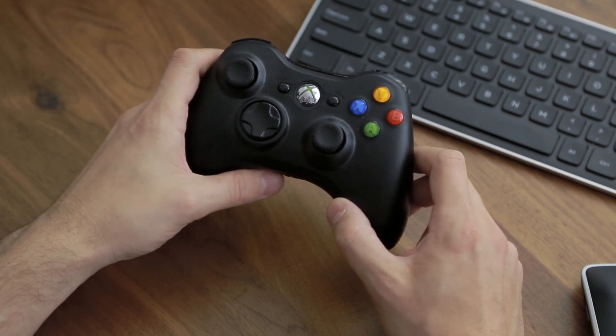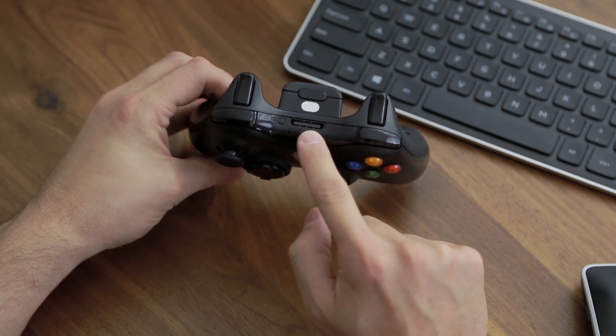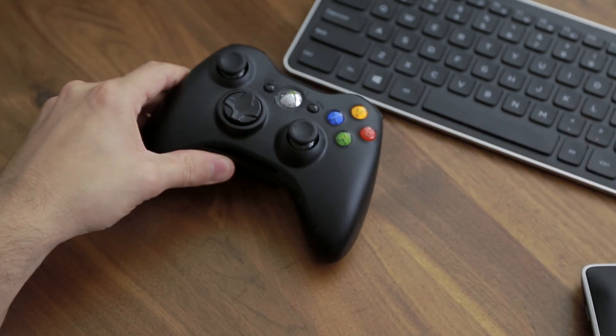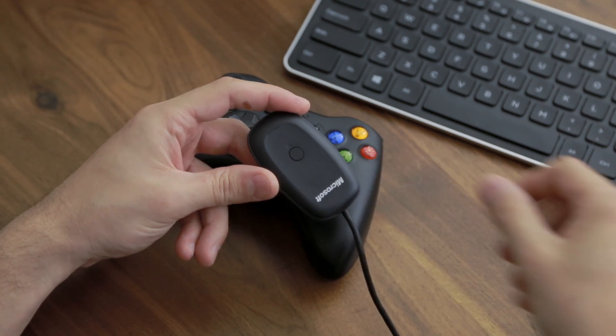Now if you already own wireless Xbox 360 controllers, there's a few things to know. You cannot use the charging cable that comes with it to connect to USB — that will not work. So if you have a wireless controller, you will need to purchase this wireless dongle, and you can find it on Amazon.